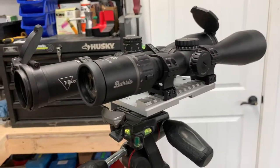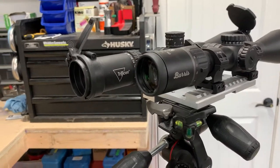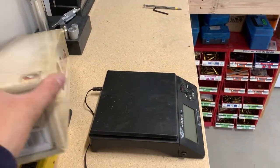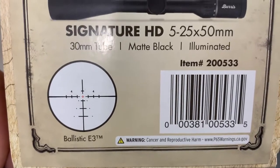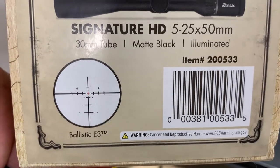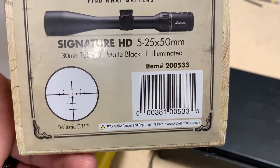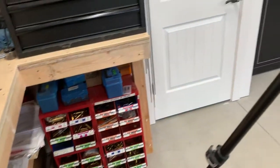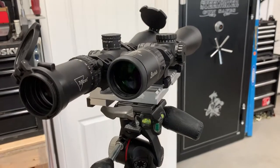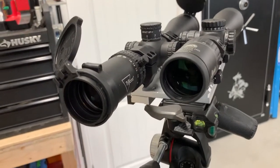The reticle in this Burris I do like better than the particular one I have in this Trijicon. The one I have in my other Trijicon I think is just as nice as this Burris. Here in the Burris I've got the Ballistix E3 MOA reticle — it's got that floating crosshair, it's illuminated only in the center with no bleeding of the illumination. It's super crisp. The center is nice and thin but not too thin, thinner than the Trijicon, which is why I like it. I know I could aim more precisely with this Burris at long range than I could with this particular Trijicon scope.